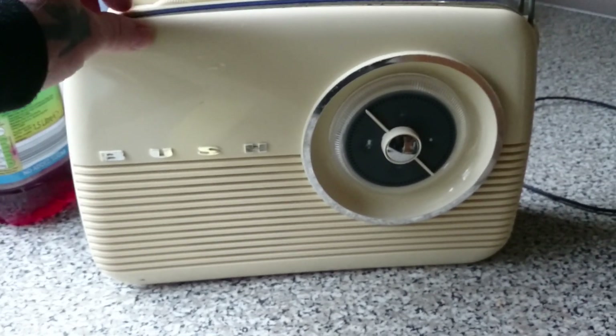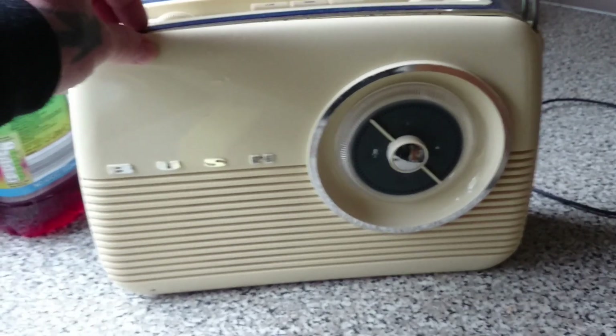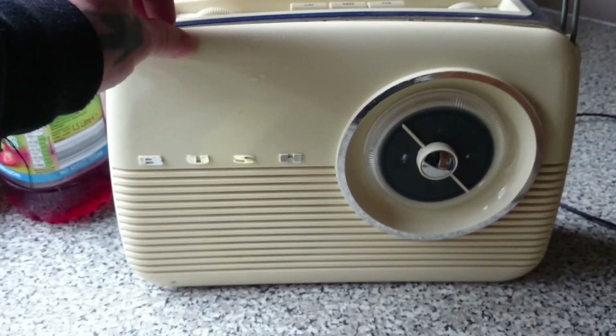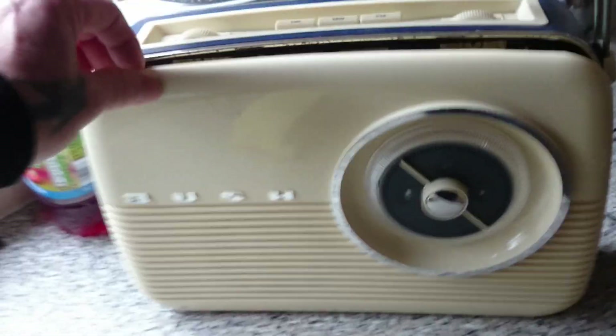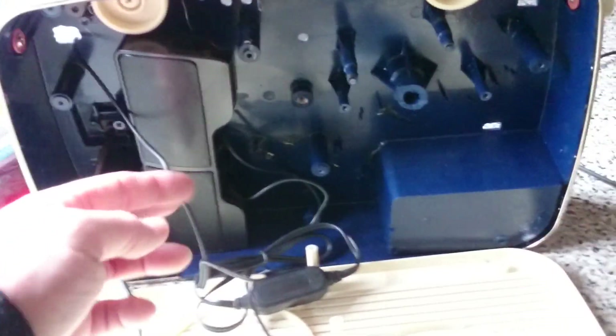So as you can see, it works okay and the sound is definitely better. I don't know whether my camera's picking that up. But all in all, I'm pretty pleased with that. I'll fit this in properly to secure it — it's working okay, it's definitely an improvement.